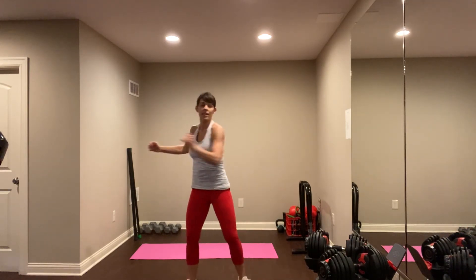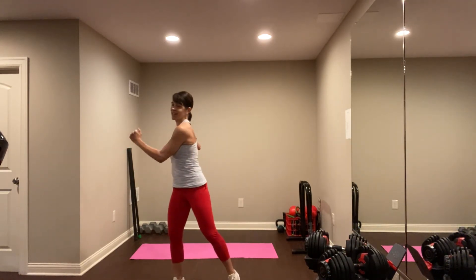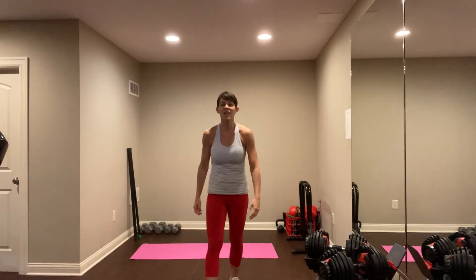Come on up, take a little back release right here. Great work today. You can repeat that two times for an extra burn. Make sure you stretch — very important. See you soon, bye.